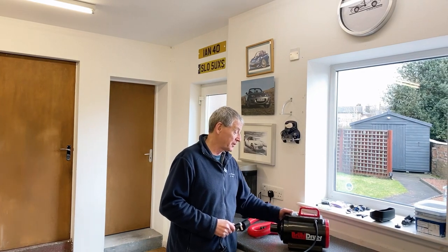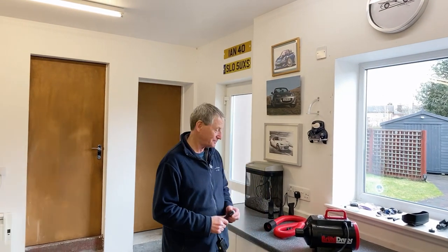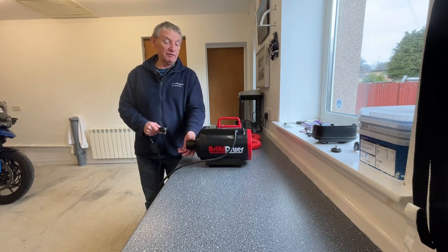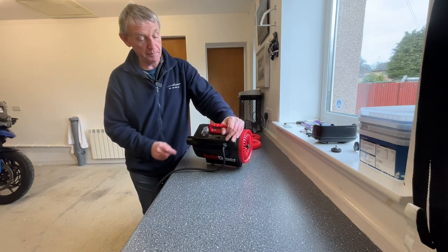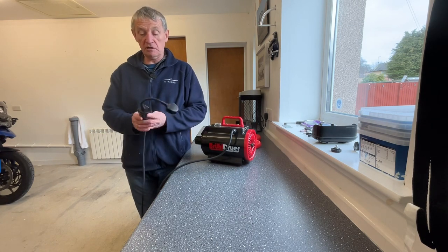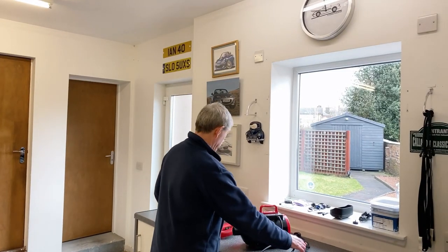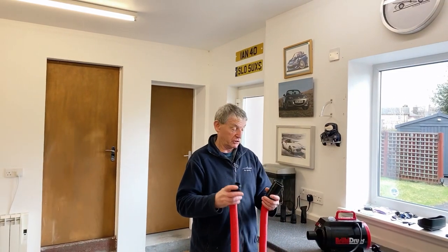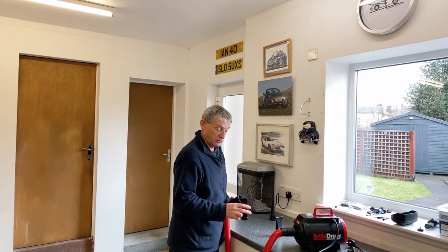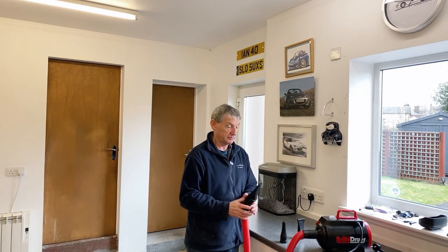The dryer unit itself has one switch on the top: one way for cold air, the other way adds heat as well, and the middle position is off. When it plugs in, it has a wee circuit breaker, so if you're using it outside and it gets wet it's protected from electrical shocks. It comes with a short hose which connects to the front of the dryer, and it has three different nozzles — quite a broad nozzle, a medium-sized nozzle, and a fine nozzle — which just clip onto the front.